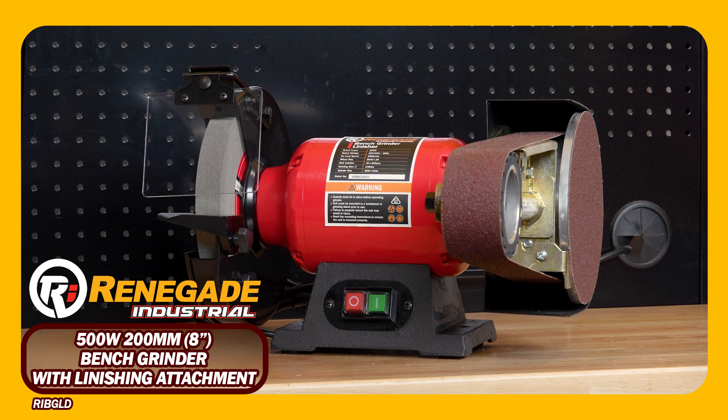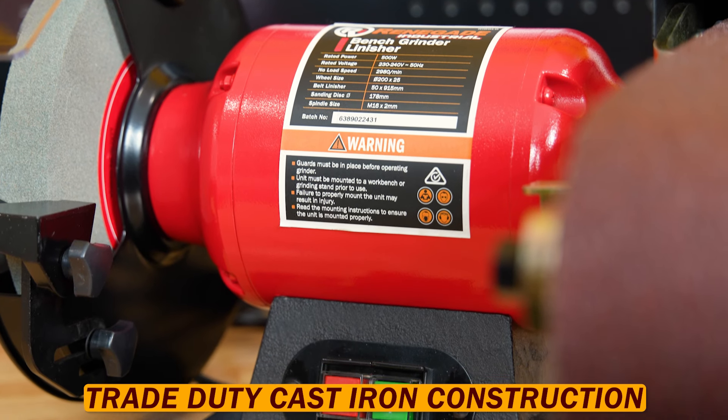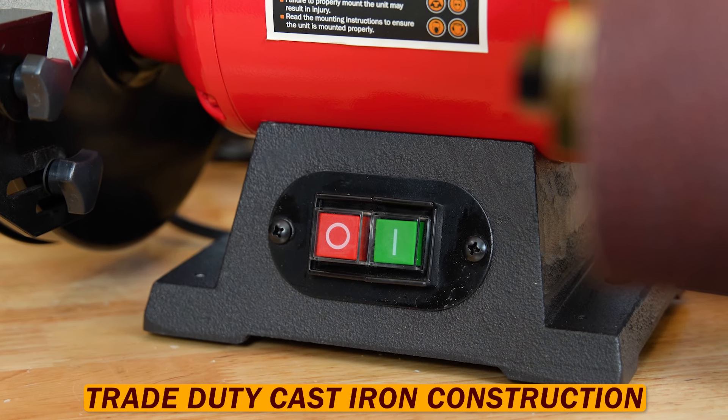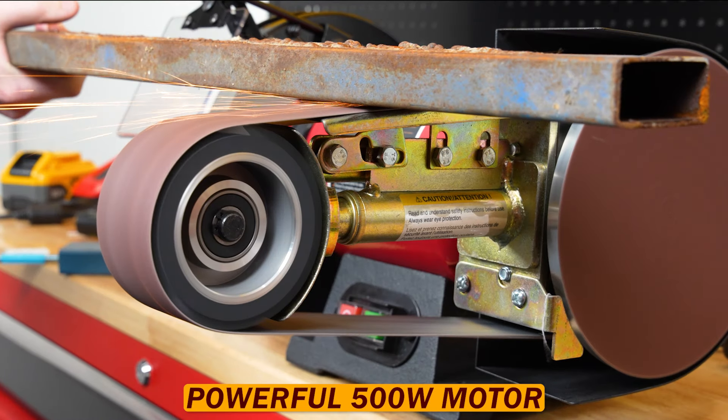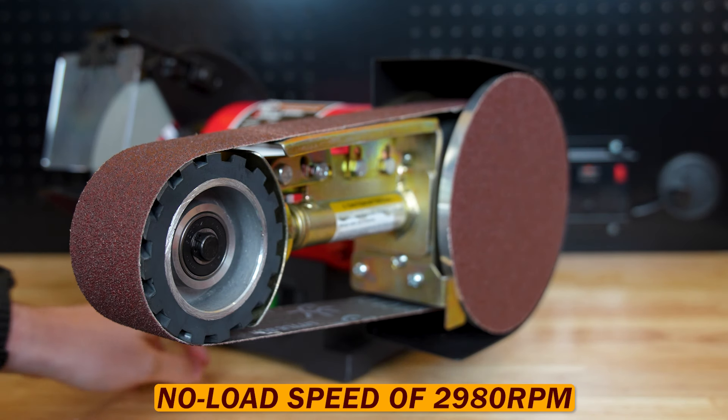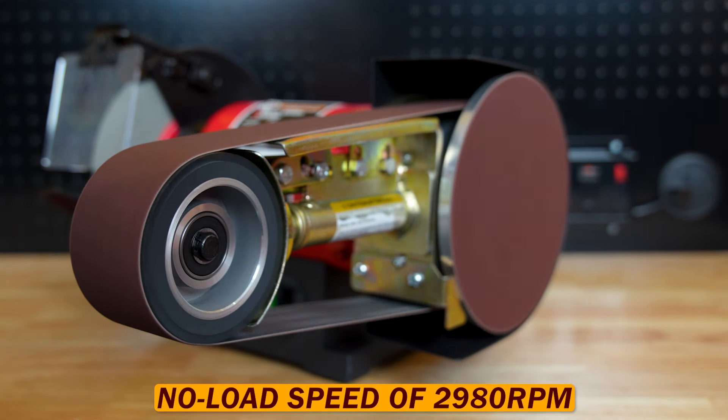Check out these Renegade Industrial bench grinder and linisher combos. With a reliable design and trade-duty cast iron construction, you can trust this unit to provide consistent performance that you can rely on. Equipped with a powerful 500 watt motor, these grinders are built to last and provide a no-load speed of up to 2980 RPM.